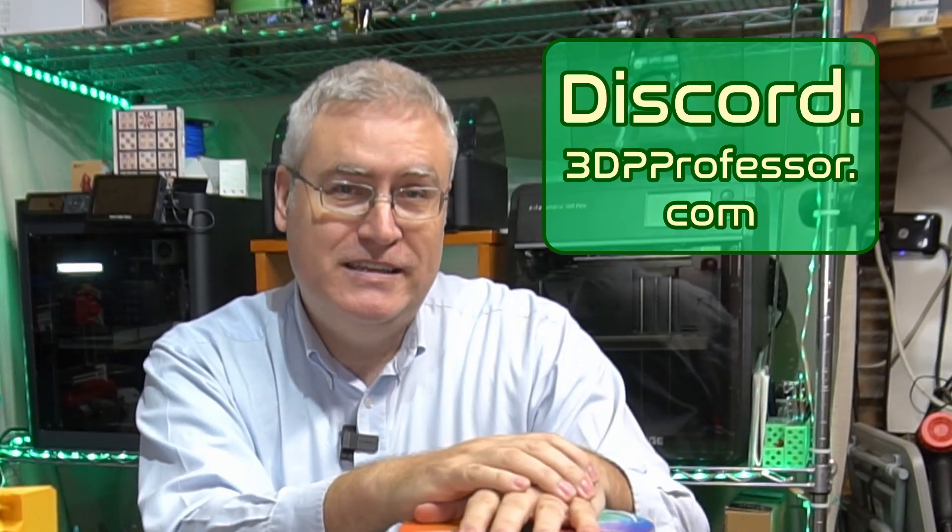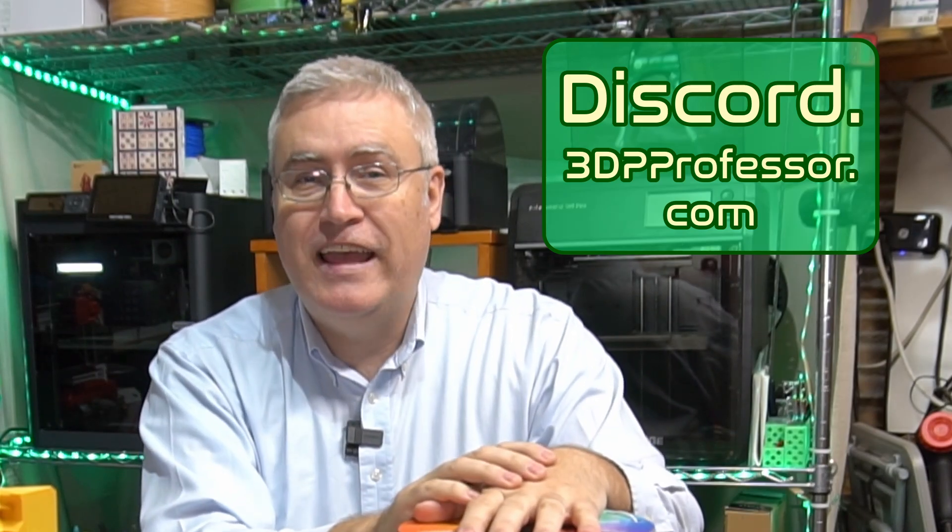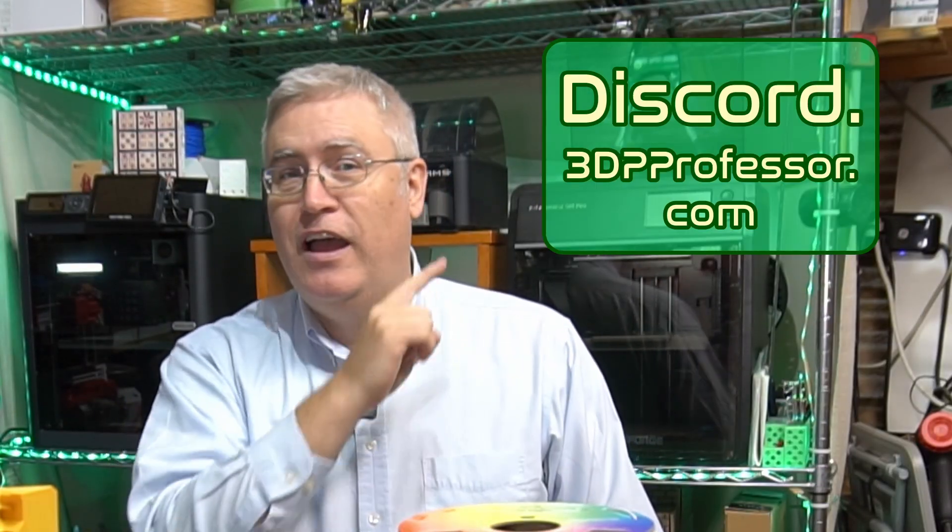But before I get to talking more about that, I want to share with you about my Discord. Have you checked it out? We've got a great community of people who are doing great things with 3D printing and helping others do great things as well. I hope to see you there.